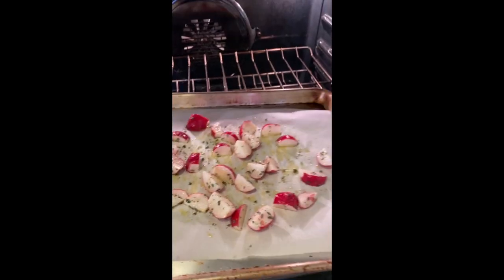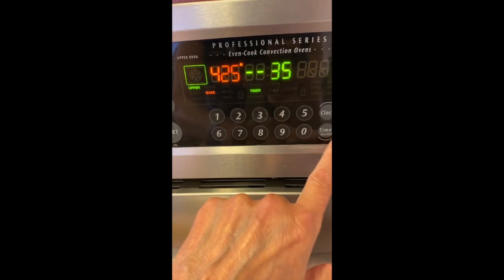Roast in the oven at 425 degrees Fahrenheit for about 35 minutes, turning halfway through.